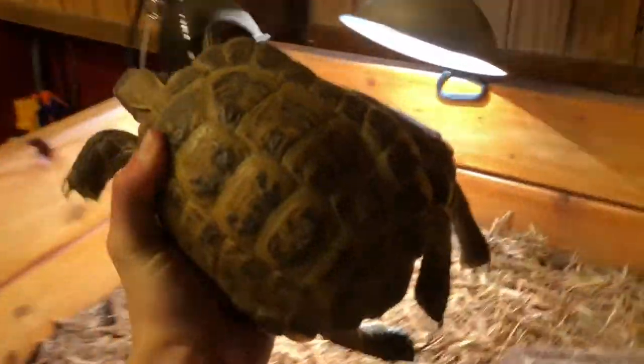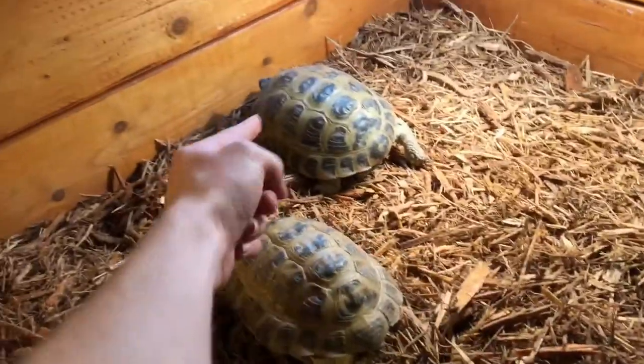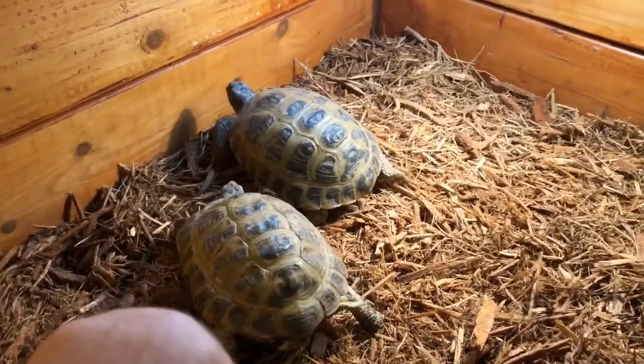These two gals are the first ones to go in. This one's the bigger one — she's the biggest — and this one's the smallest out of the three gals.